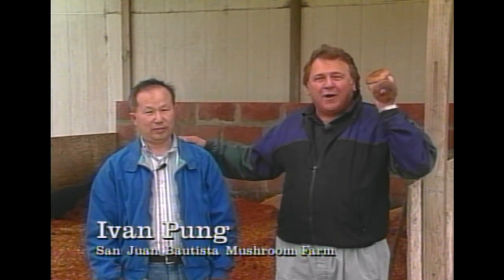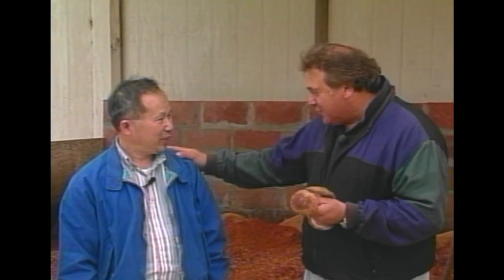Hi, welcome to Monterey's Cooking. I'm John Pisto and here is my friend Ivan Pung. Folks, you know how I feel about mushrooms — I'm a real mushroom nut. Ivan has been so nice to let us come and show you how mushrooms are grown. We're going to show you how these magnificent shiitake mushrooms are grown from start to harvest to finishing cooking them at home.